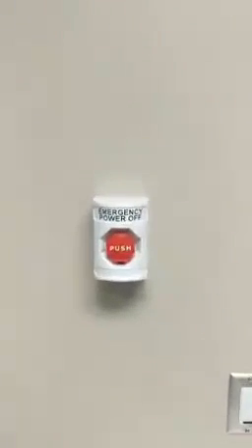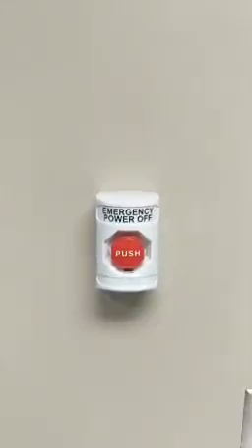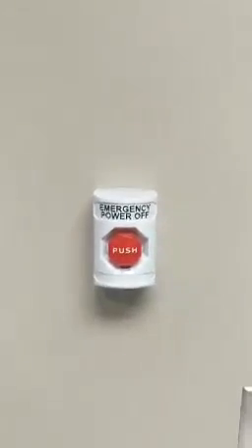The other button, located on the north wall next to the fire extinguisher, is the emergency power off button. This will kill electricity to the MRI scanner. This will be used in the events of a fire or a flood. It does not quench the magnet.